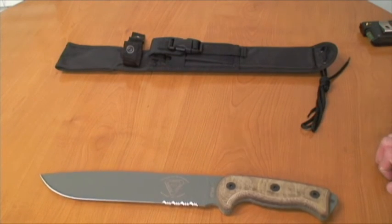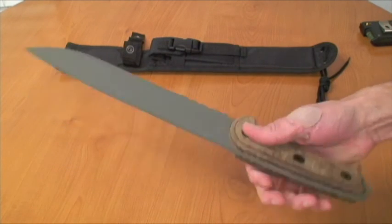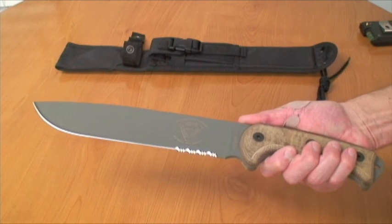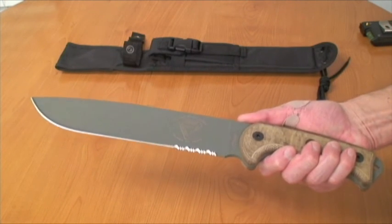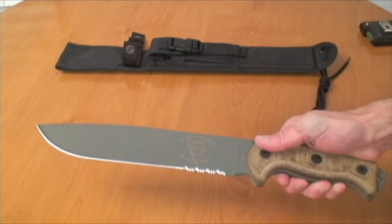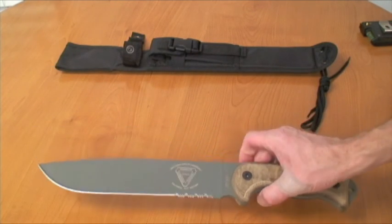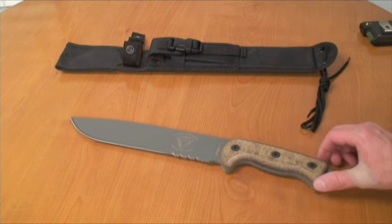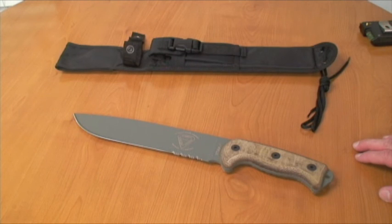All I can say is this is an awesome knife, especially for the price point. At about $125 or so, for a big heavy-duty survival knife like this, you can't beat it. If you go to Cold Steel or a lot of other companies, a big survival knife is going to be like $400.